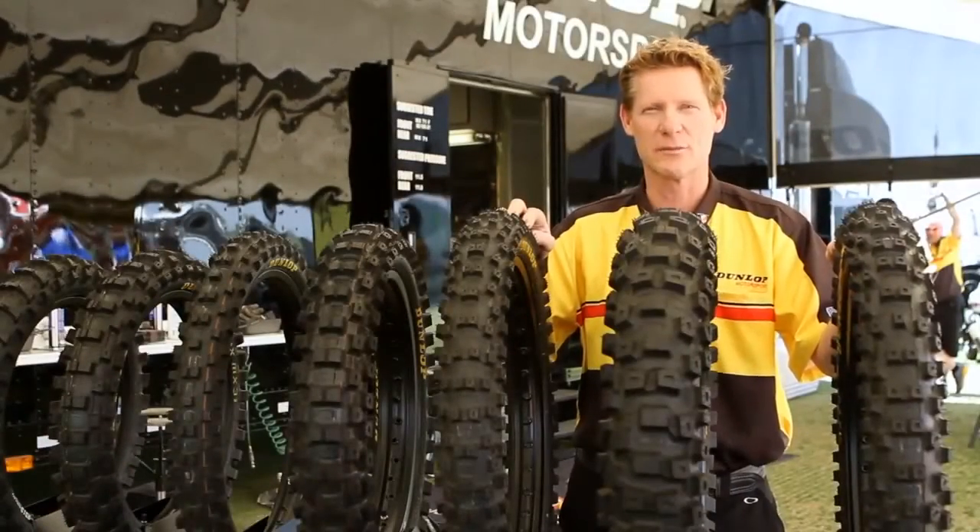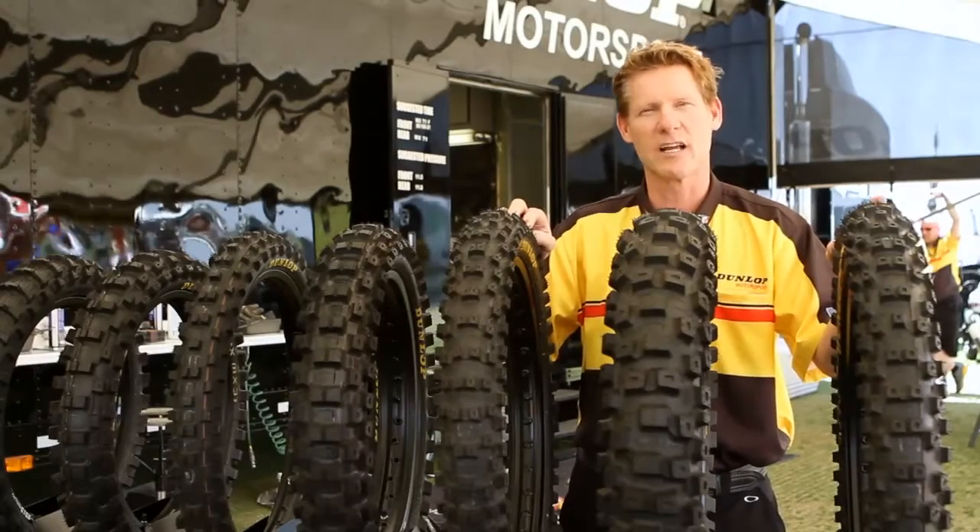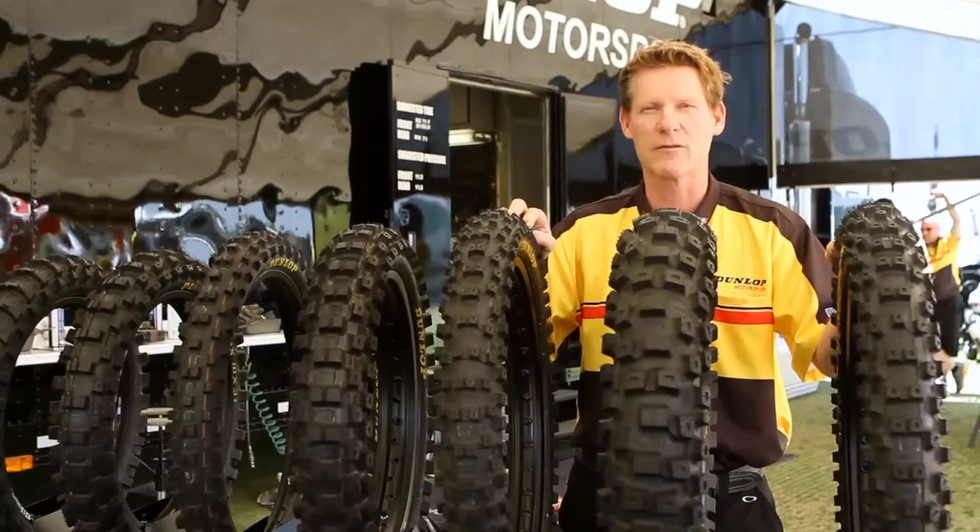I'm Brock Glover, Dunlop's Off-Road Senior Manager. Today I'm going to share some thoughts on how to select tires from Dunlop's Geomax line of premium off-road tires.